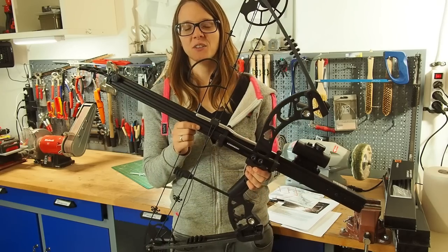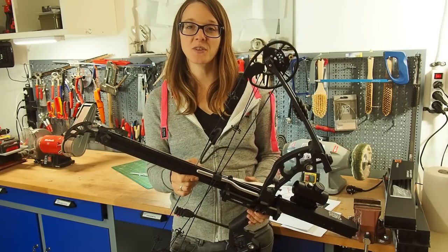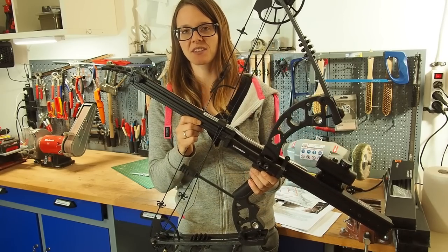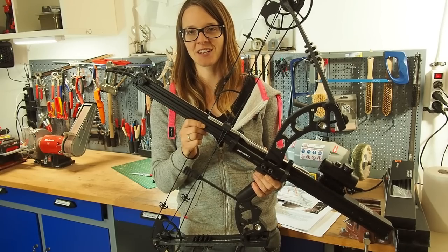Alright guys, I want to thank Jörg for sending me this bow — it was great to try it out. Thank you for watching, and if you're interested in getting the Fenris magazine, make sure you check out the link in the description below. Stay tuned till next time!